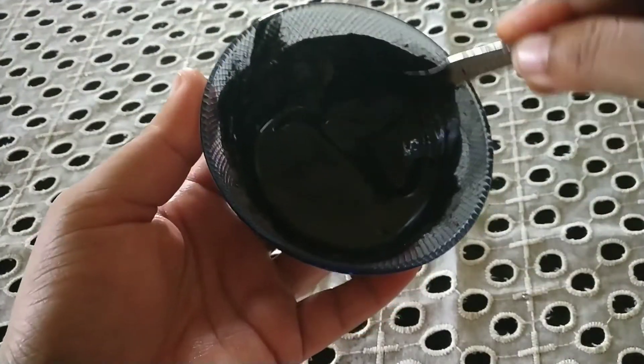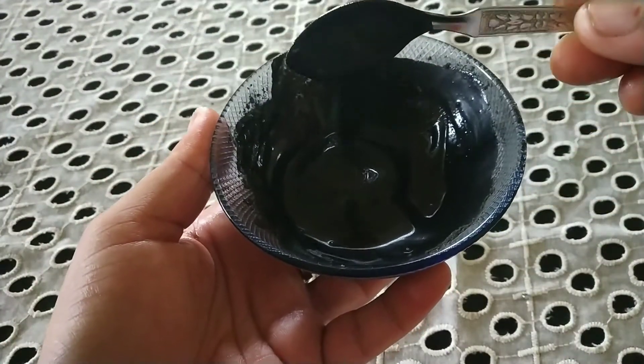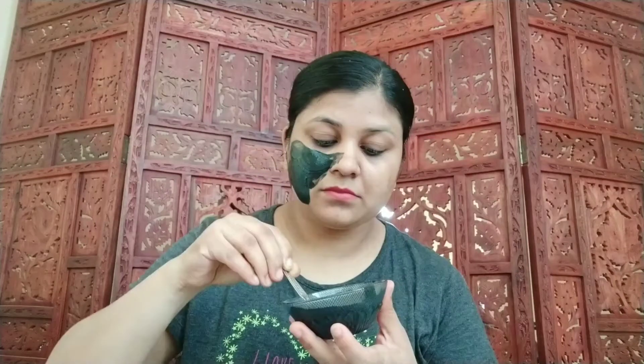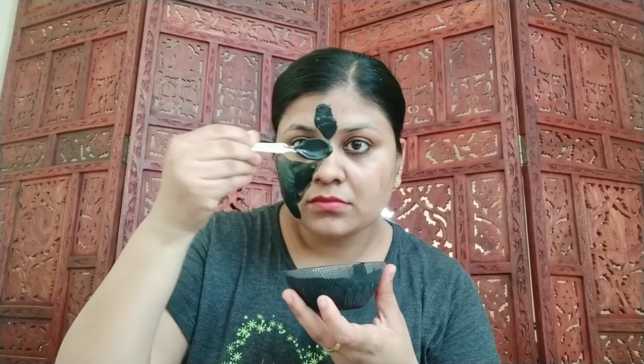This is ready now. Apply this mask on your clean face and neck. This mask is ideal for combination, oily, blemish-prone, or acne-prone skin. The application of this mask once a week will leave the skin glowing and clear.